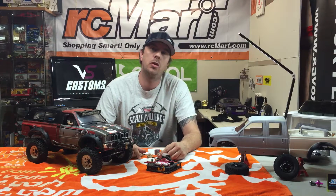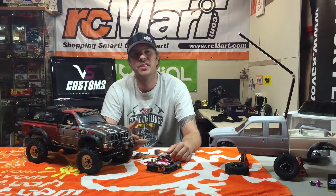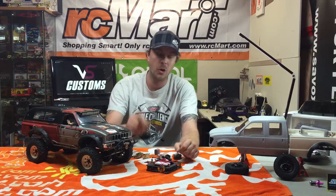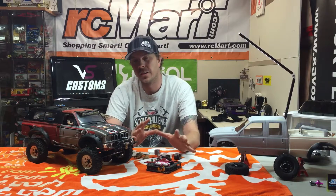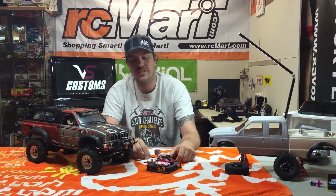Hey guys, Tim here, a.k.a. VS Custom Showcrawl.com. The G6 is coming up and I'm pretty pumped about that. It's going to be a fun time. I'm going there Friday afternoon, camping out to Saturday, running the event, and then camping out again Saturday night until Sunday. It's going to be a lot of fun. I hope to see you guys out there. The weather was looking a little iffy at the start, but I'm hoping it holds off and we have a sunny time.